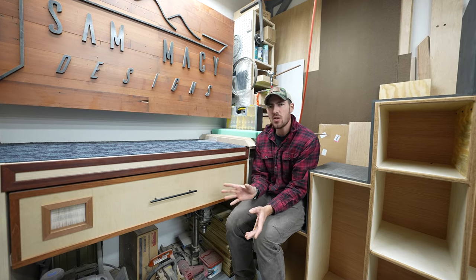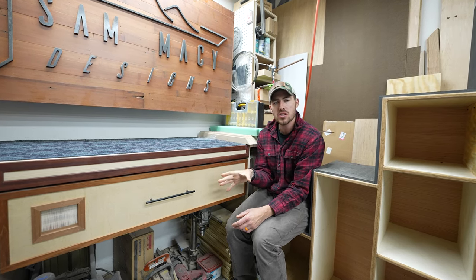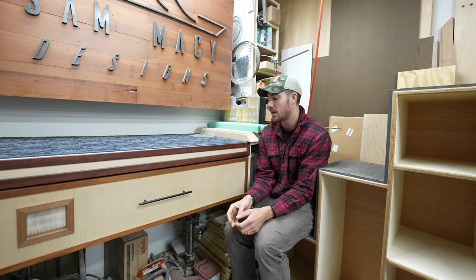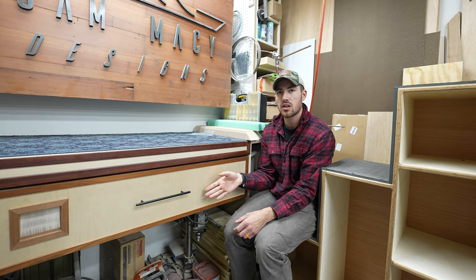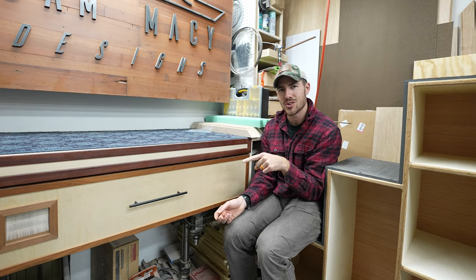Welcome back to the channel. Today we're doing a deep dive on my camera drawer. If you haven't seen the shop tour, it's out — I put it out maybe three or four weeks ago. I got some questions about this particular piece of the shop. I kind of breezed over it, said it's my camera drawer, it's fully electric and self-charging, but didn't really go over what it does. So that's what I want to do today — here it is, the self-charging camera drawer.